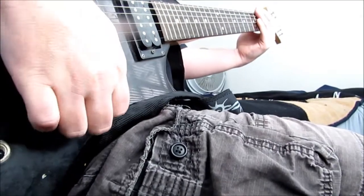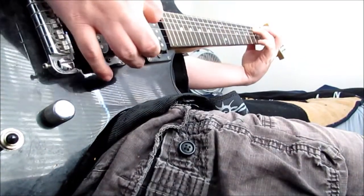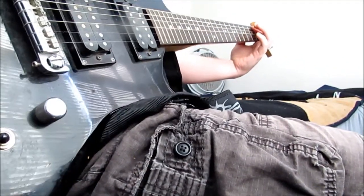So you've got this going on right now — the end of the riff. The whole riff up to speed.